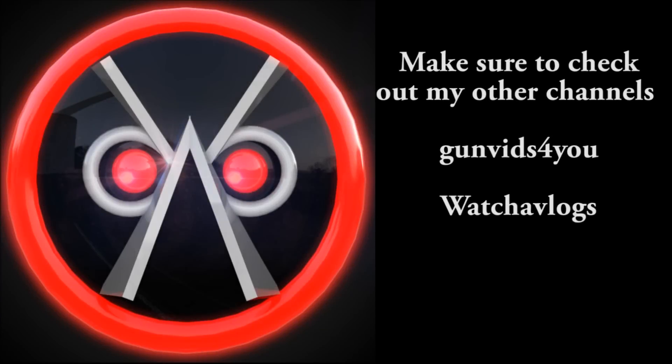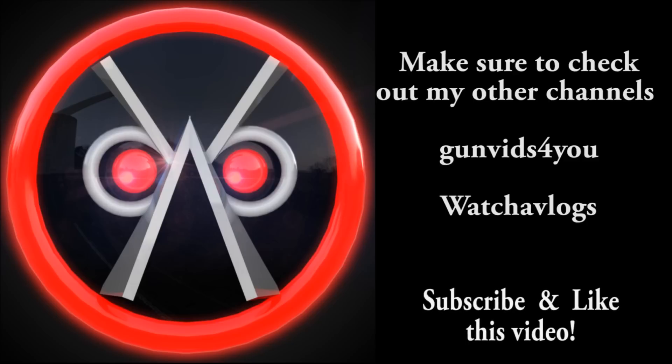Hey guys, make sure to check out my other channels, Gun Vids For You and Whatcha Vlogs, and make sure to subscribe and like this video.